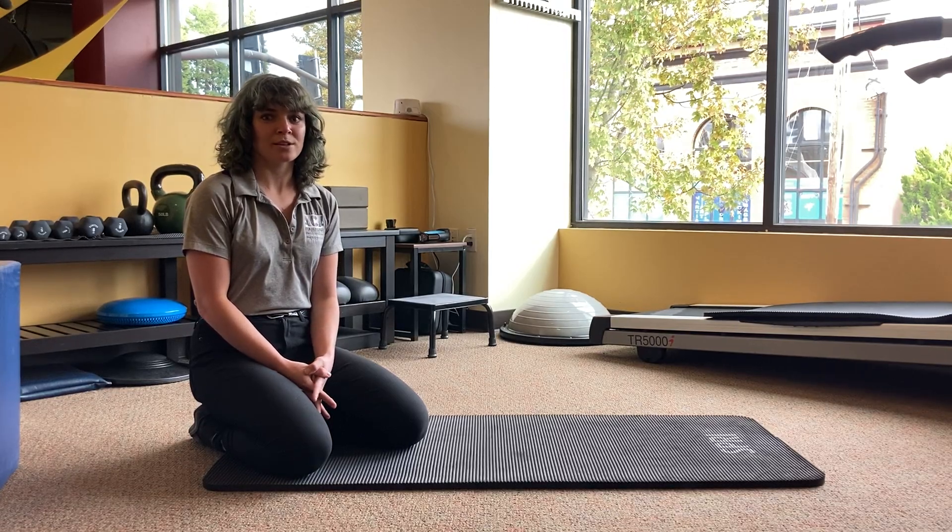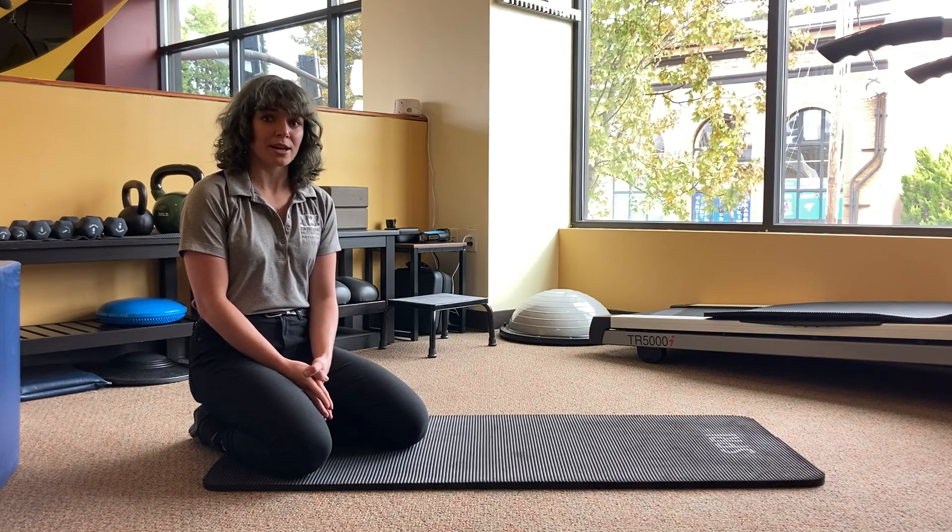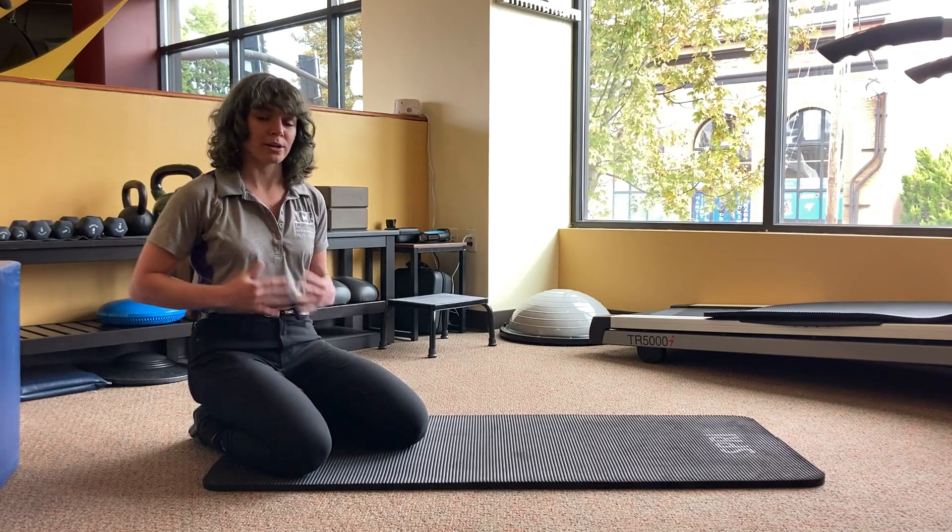Hi, this is Ashley at Portland Wellness Care and today we're just going to go over a few options for plank variations for building some core support and structure.